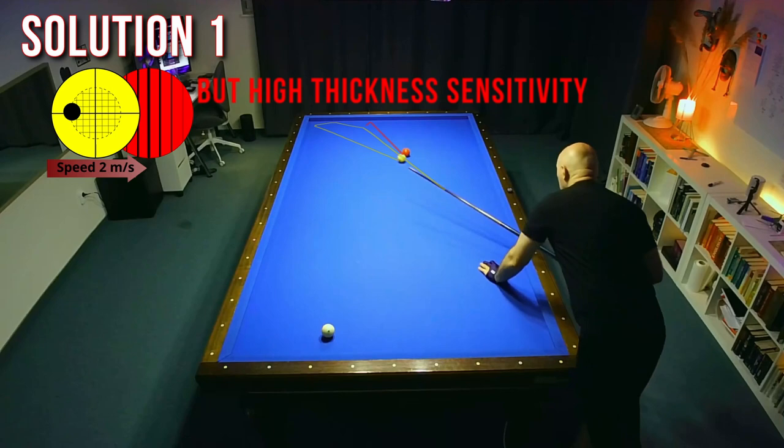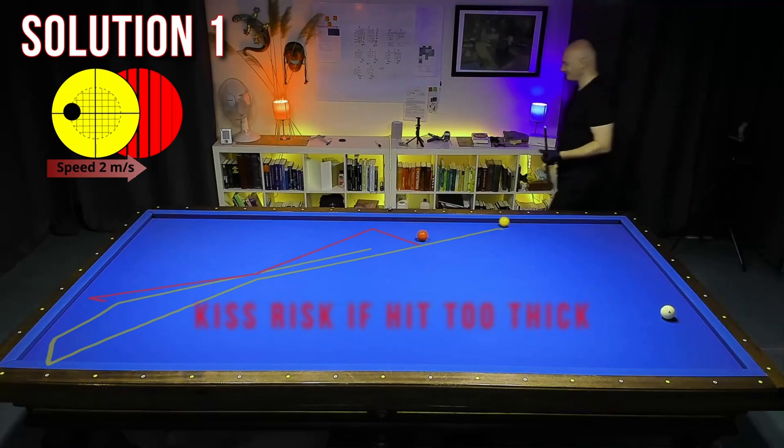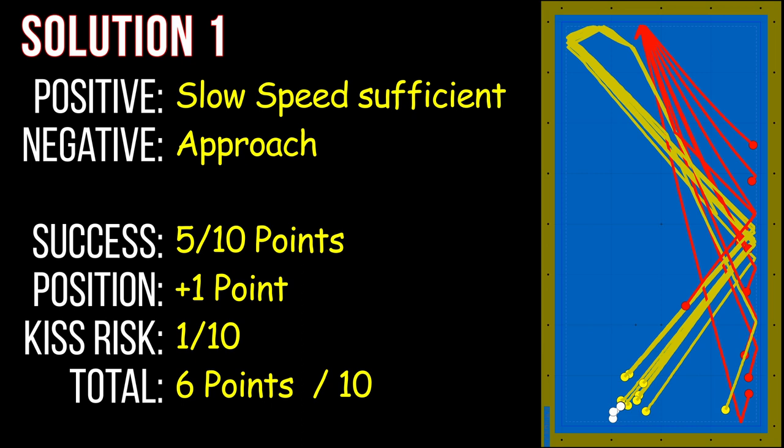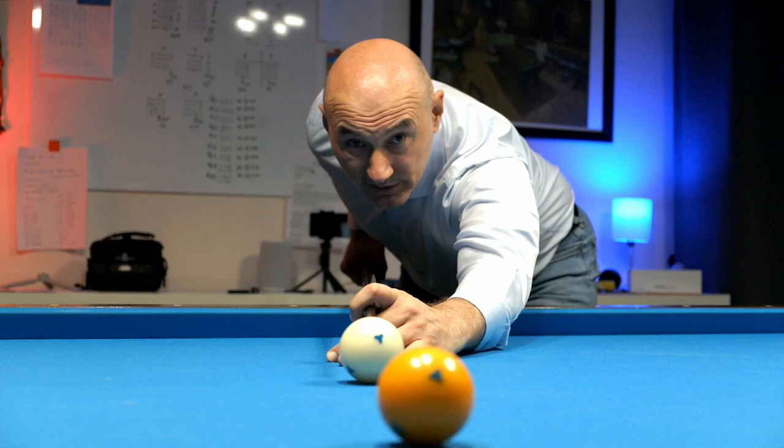Also, when you hit it thick, there is a kiss risk. Therefore, avoid hitting thick. Positive thing is you can hit slow because you hit thin, and the negative is the approach. I made five points directly with this shot and only one point with the position, so total six points. And you see again, half ball is a good choice.